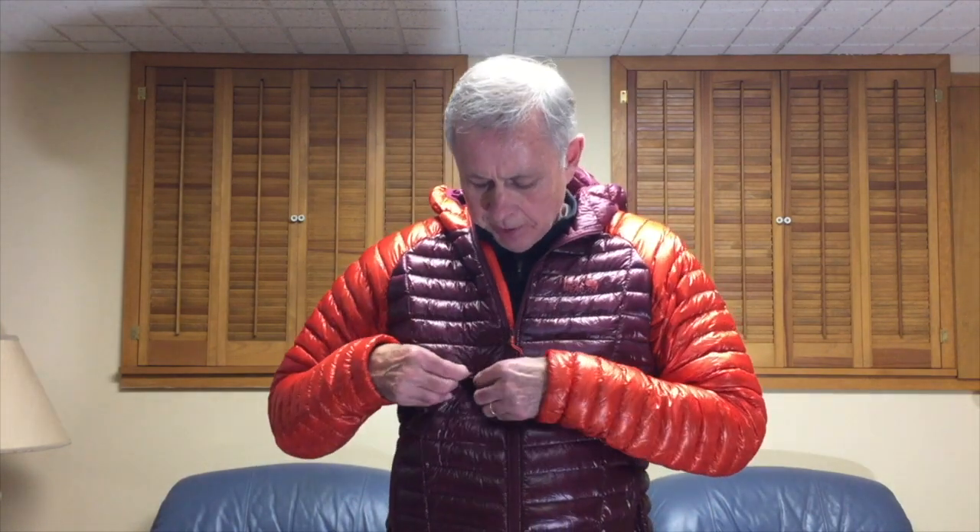Coming in at 7.8 ounces, I think you'll agree this jacket is pretty darn light. One reason for that is this fabric — as I understand it, there's only one manufacturer in the world that makes this fabric. It's a very fine, light fabric, but as far as I can tell it's pretty durable as well, and that certainly contributes to keeping this jacket so light.